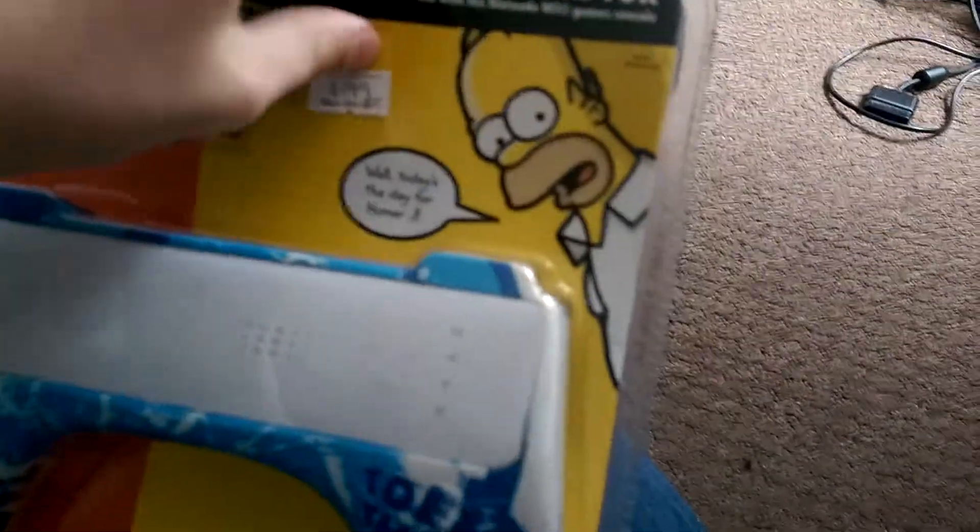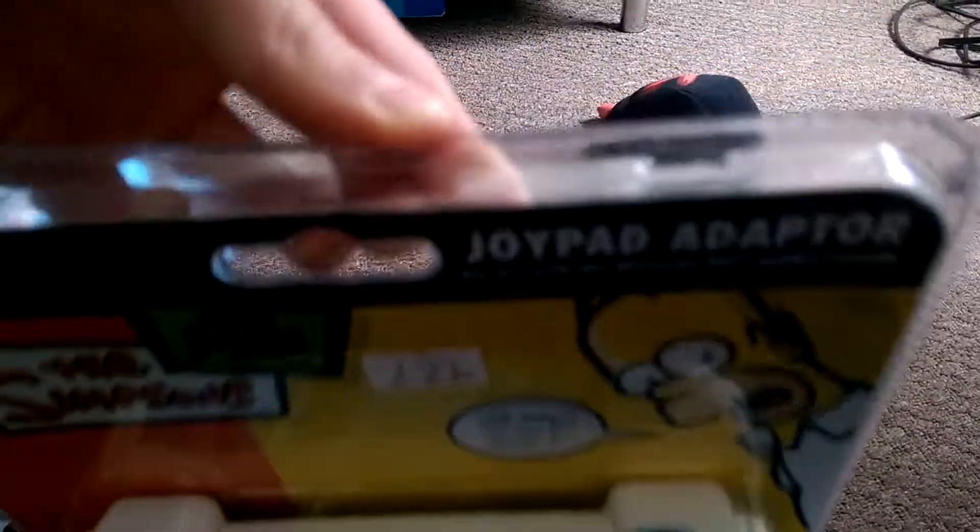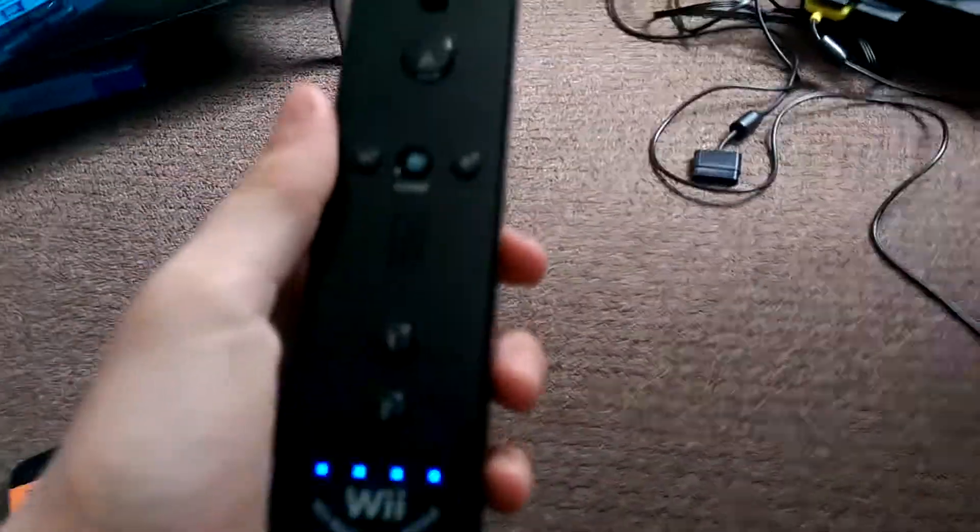Next up we have something I'm wanting to open, which is a Simpsons joypad adapter for the Nintendo Wii. I actually have my black green remote to test this, so let me bust it open quickly.